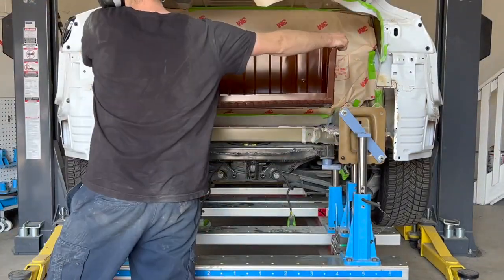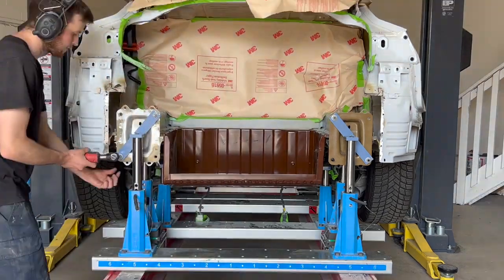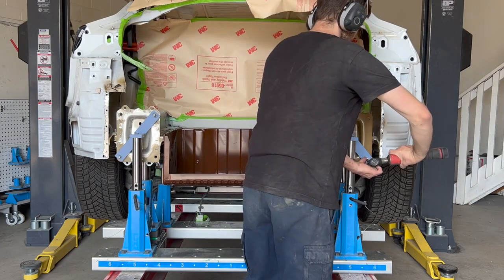The new floor is now test fitted on the vehicle, followed by the rear end panel. The select jigs will be removed to install the end panel and then re-installed afterwards.